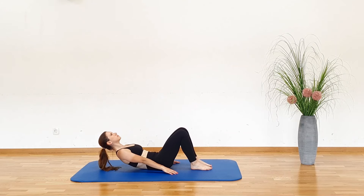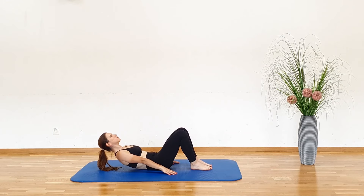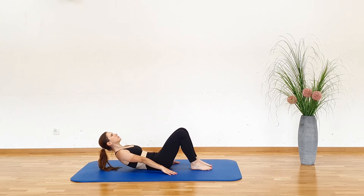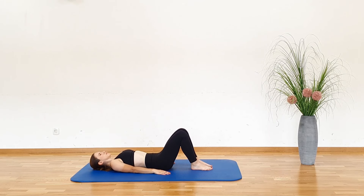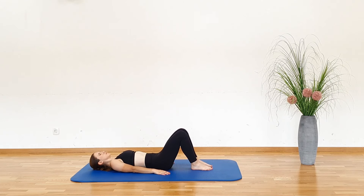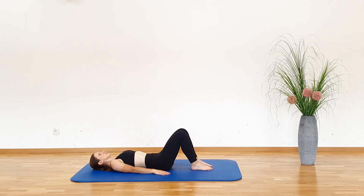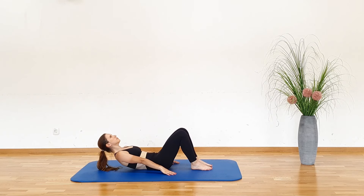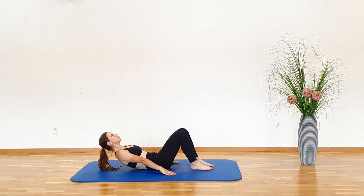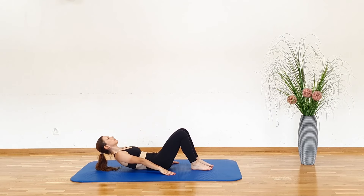Curl Up. Lay on your back with your arms at your sides. Bend your knees and keep your feet flat on the floor. Tilt your pelvis backwards to press your spine on the mat. Now, slowly lift your upper back and head off the floor and slide with your hands forward. Hold for a moment and slowly, with control, return back on the mat. As you lift your body, exhale, and as you return to the starting position, inhale.